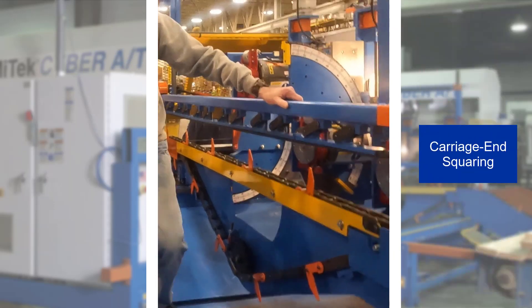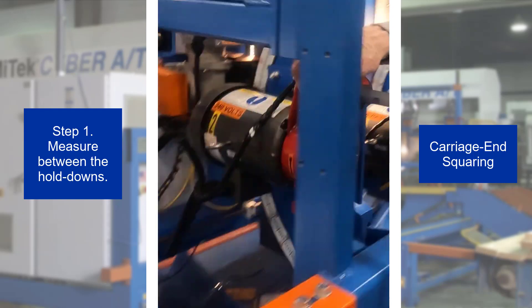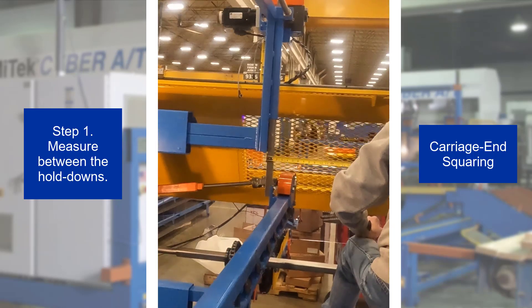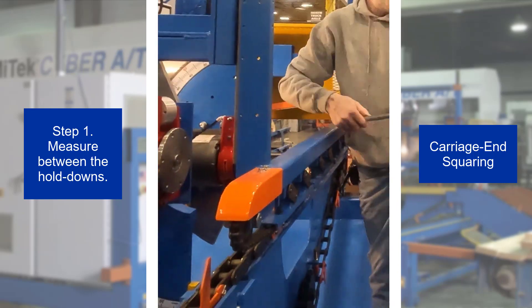Carriage end squaring. Step 1. On the carriage end, measure between the hold down anchors on the infeed side of the lumber conveyors. Compare this with the measurement taken between the hold down anchors on the outfeed side. No hold down adjustment is needed if the measurements are within 1/16th of an inch.